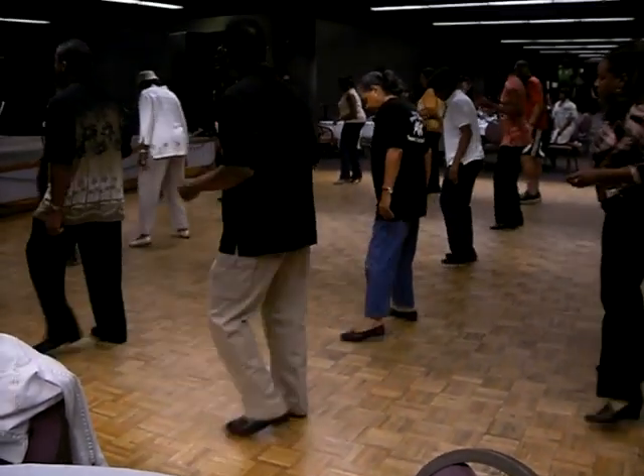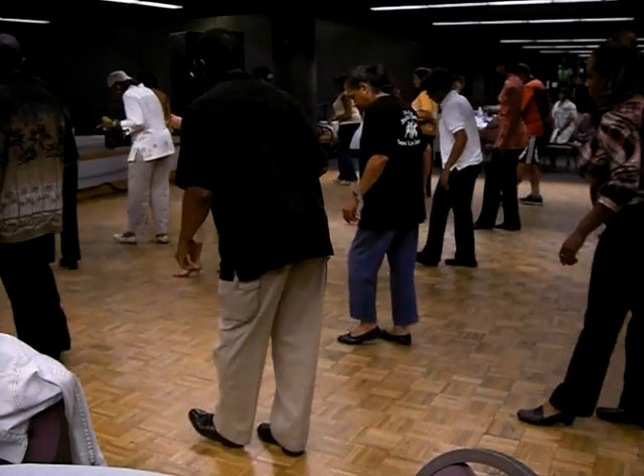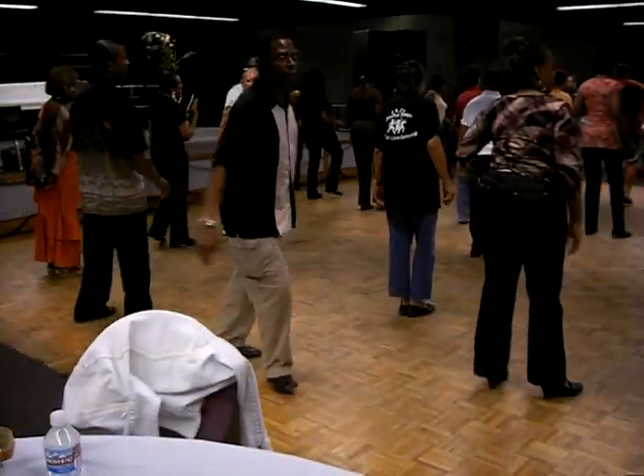Out, in, out, together. Out, in, out, together. Tap, tap, tap, tap, hold. Tap, hold, tap, kick, step, cross, kick, step, cross. Okay, let's go for it.